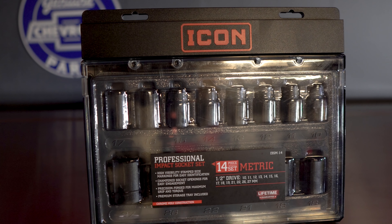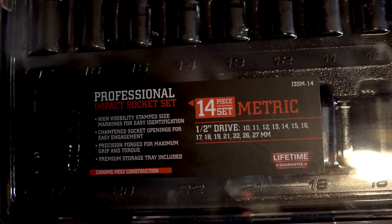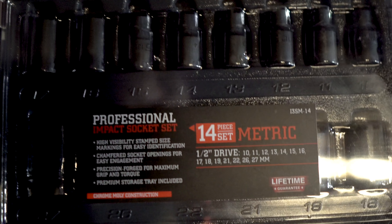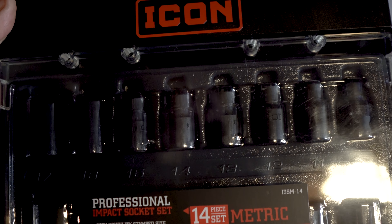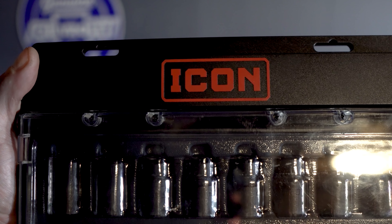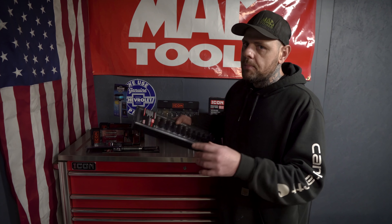That half-inch set is going to come with 10, 11, 12, 13, 14, 15, 16, 17, 18, 19, 21, 22, 26, and 27 millimeters. Since they didn't have the half-inch deep impact sockets, they did have the 3/8" deep impact sockets, so I picked those up. These come in at $49.99 and this is a 13-piece metric Icon deep impact socket set.